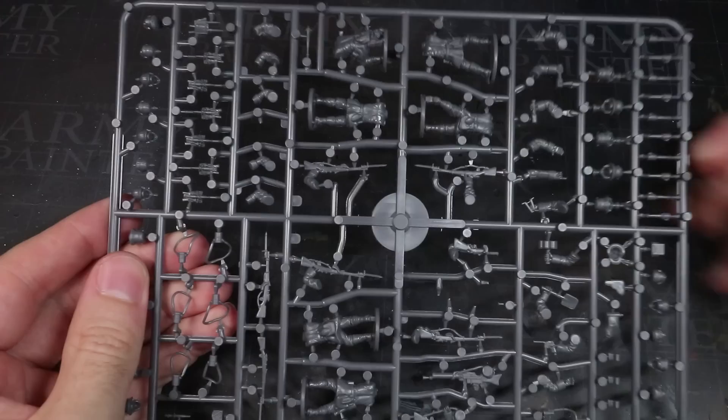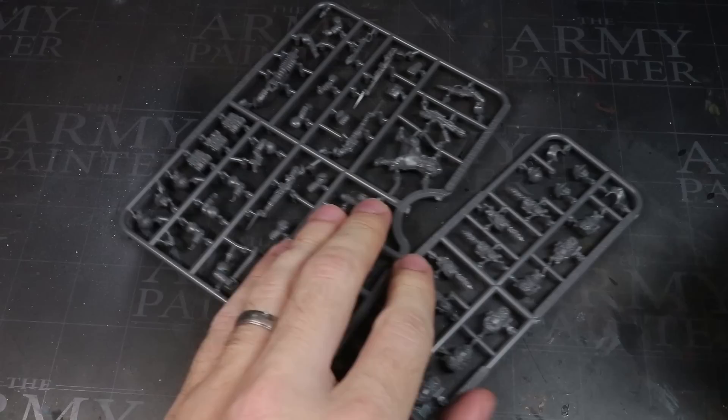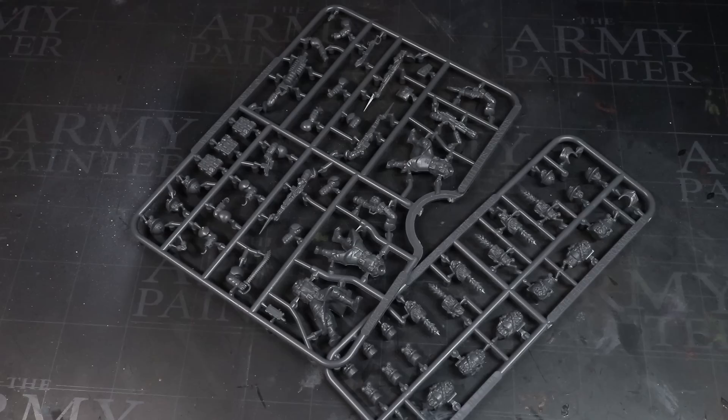Additionally, both of these sets contain enough parts to build 30 figures each and are priced at £25 or $32. As you need a set of each, you're looking at £50 or $64 for all the parts you need, which will allow you to build 30 Death Corps of Krieg infantrymen.